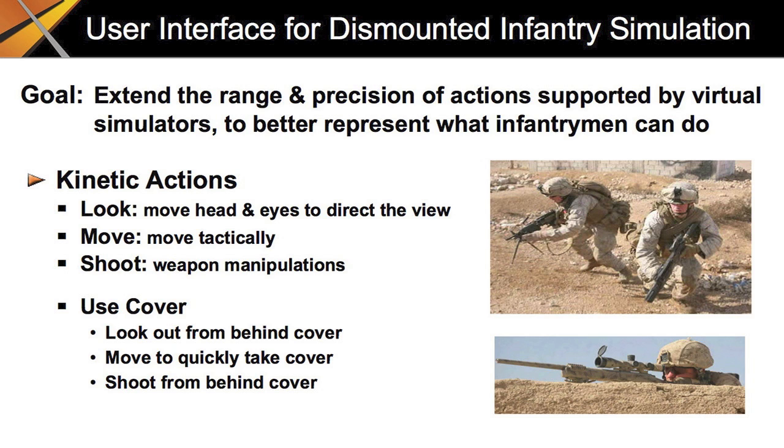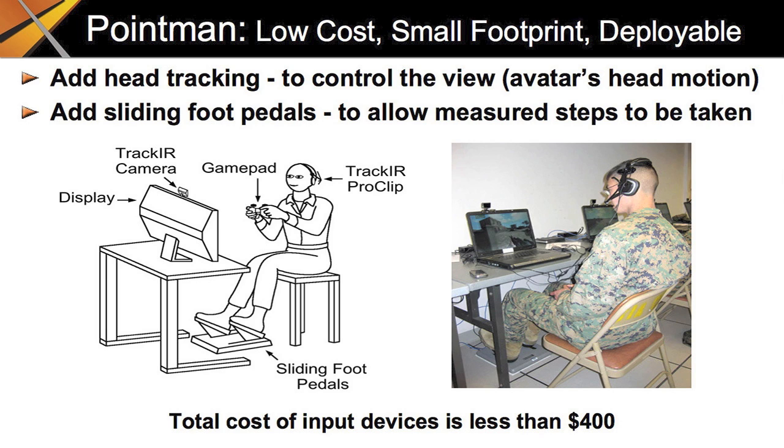Our goal has always been to make dismounted infantry simulation more realistic. In time, we realized that this means to better represent what the user would do in the real world, and this boils down to giving the user more direct and extensive control over his avatar. The key actions involved in infantry combat are looking, moving, shooting, and communicating. Since dismounted infantrymen are not heavily armored, they must make use of cover and concealment. Being able to quickly move to cover and use it effectively is critical for realistic infantry simulation. The PointMan user interface adds a precision head tracker and sliding foot pedals to a gamepad controller.